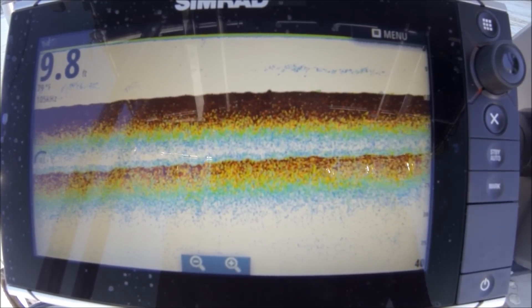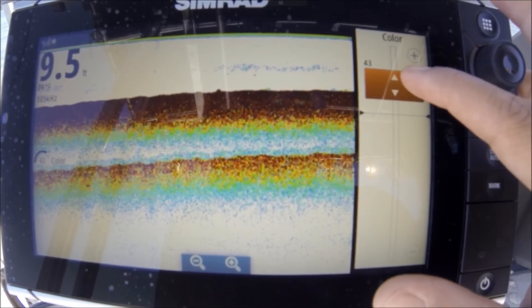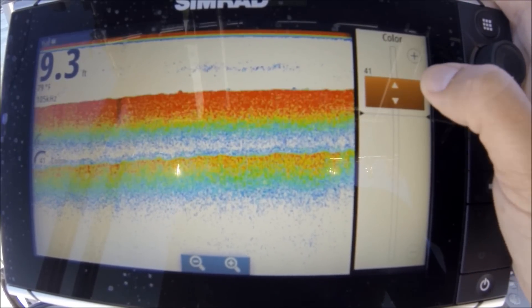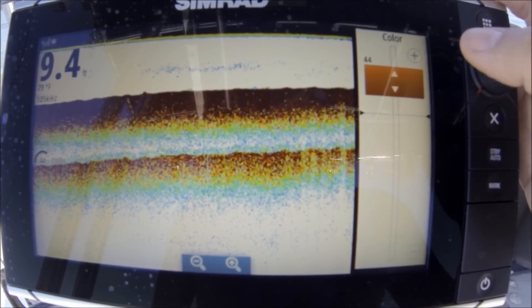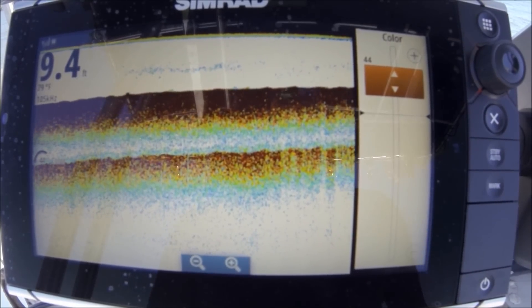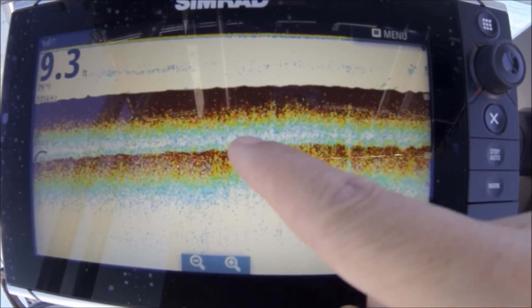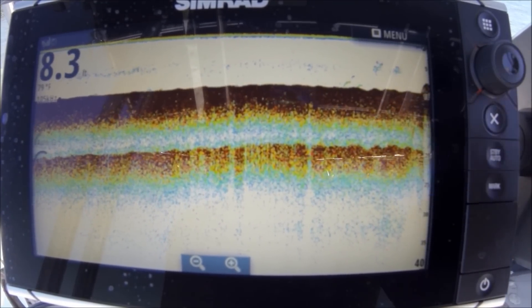Right now everything is set on auto. The first thing I adjust is the color. I know the bottom is going to be my hardest return, so I'll turn my color up until I get a solid color. In this palette, solid returns are red, so I want a nice thick red return. I'm getting a double return here, which shows a hard bottom, so I know my color is set where I want it.